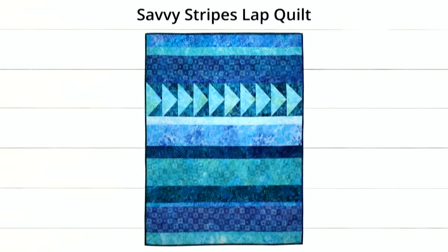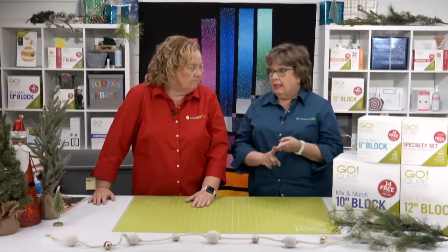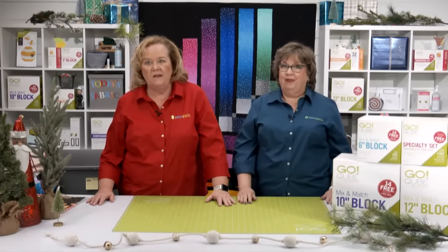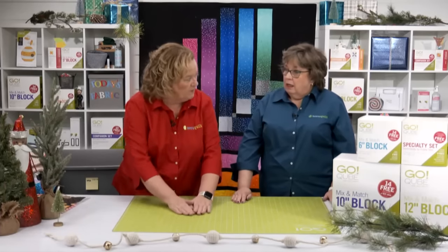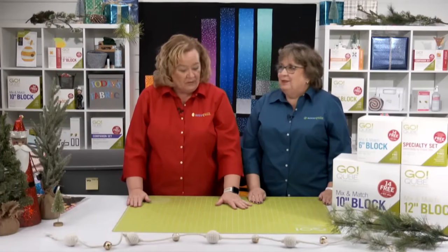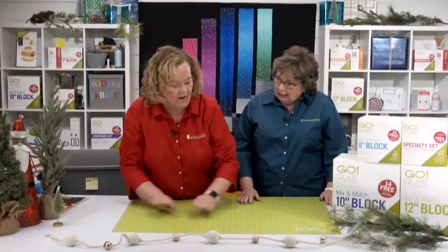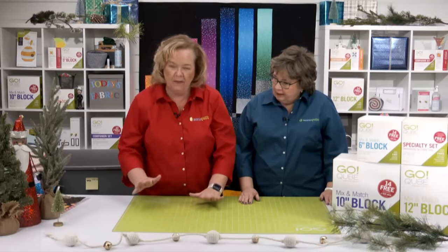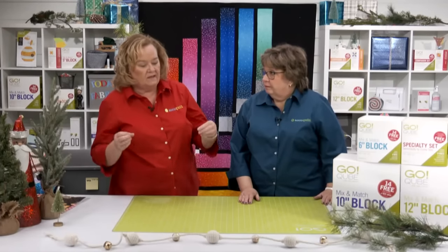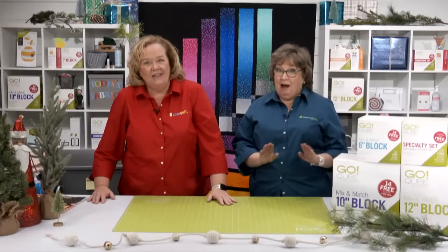You can find these projects and more on our website and at your local quilt shop. Don't forget to pick up the spray basting — you spray it on the fabric, then add the batting and smooth it out. It's temporary, so if you get a little bubble in there, you can keep smoothing it out.